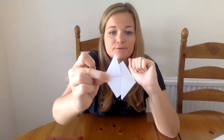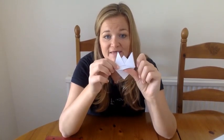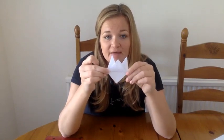From here you're going to take the bottom and fold it up, then do the same on the other side. Then take the bottom part — just the top layer of the piece of paper — and fold that up.